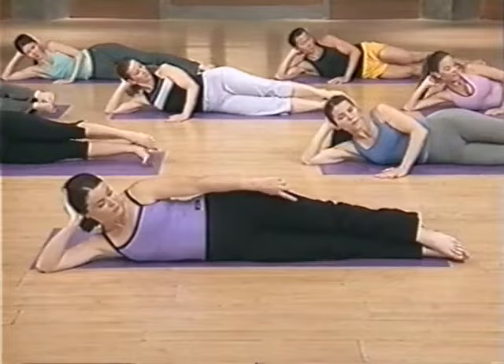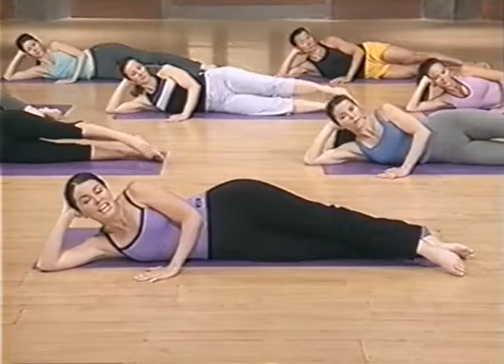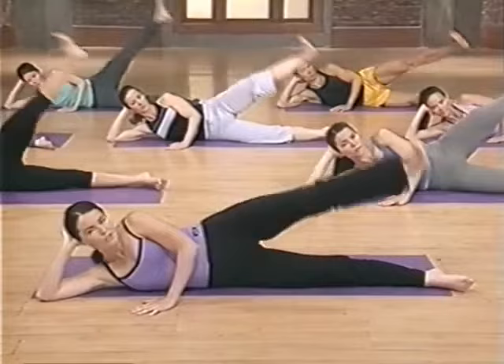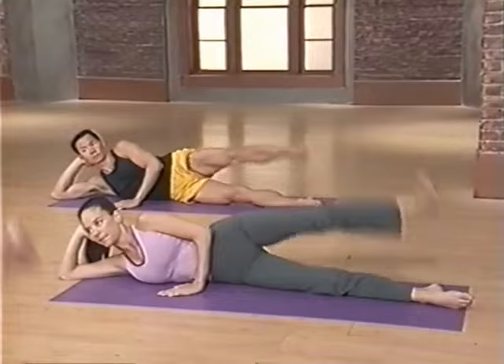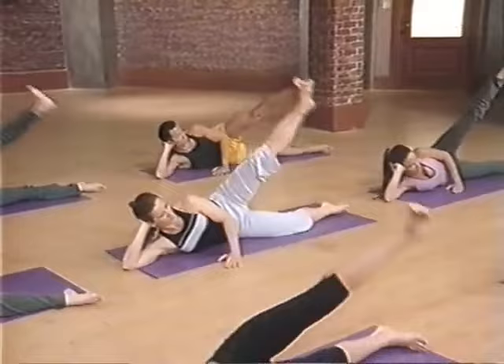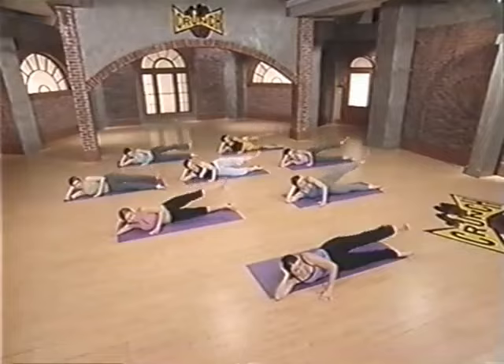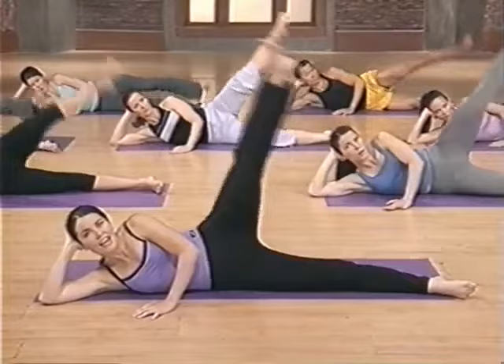Nicely done. Bring yourself to a straight line — from your toes to your head is a straight line — for leg lifts. Point to the front, knee stays straight. Point, lift, flex at the top, and draw the heel to the back. Point, lift, flex, front. This range of motion is really big — it's all about working every muscle fiber in your thigh. Point up, flex down. Point up, flex down. Lift, lower. Here's three more sets. Point and flex, point and flex. Last set — up and down, up and release.